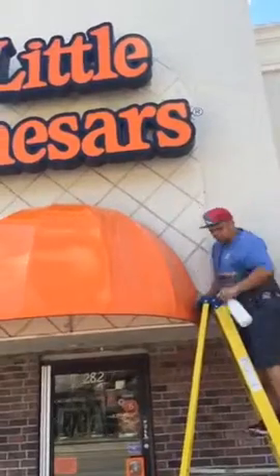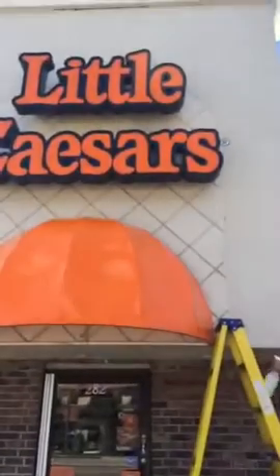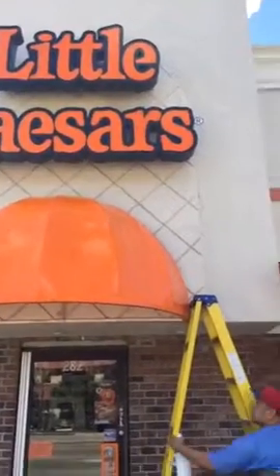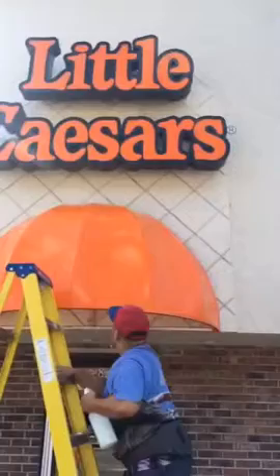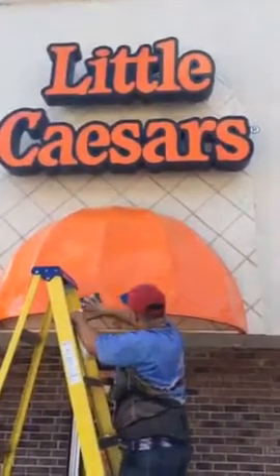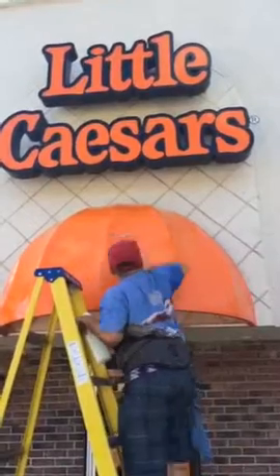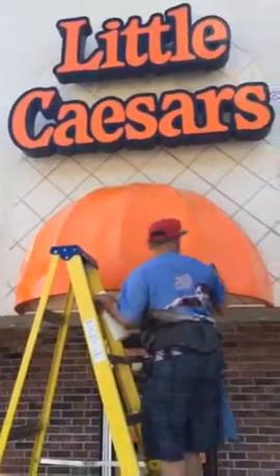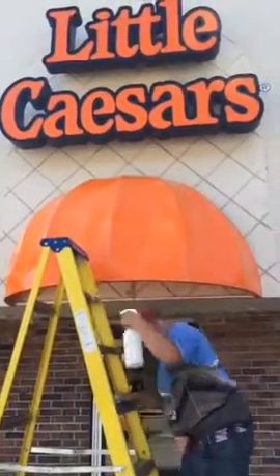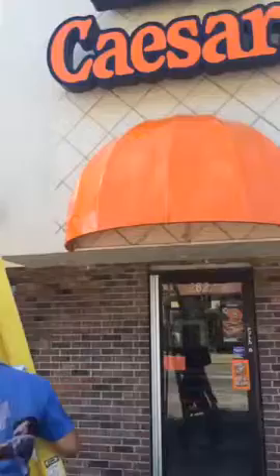We already have done the other half. We're going to do this half here — you can tell all this dirt is going to come off. We're going to push them all around and put them all up.